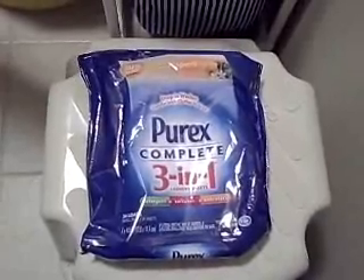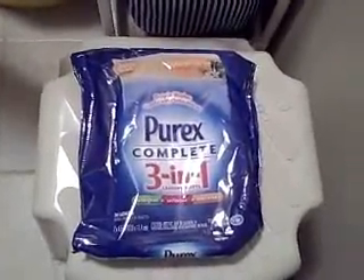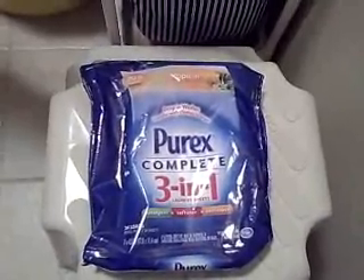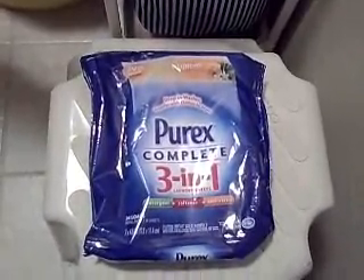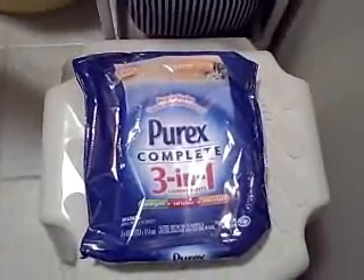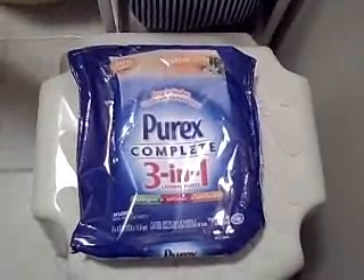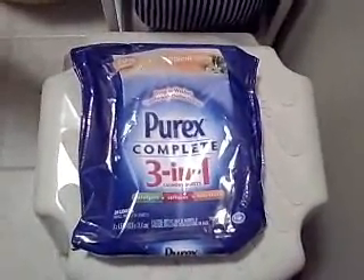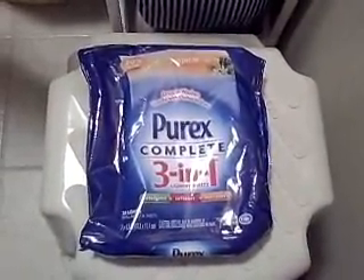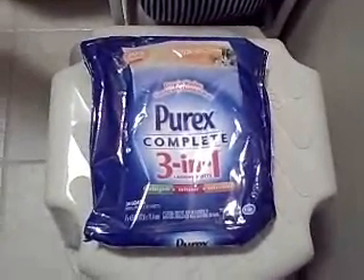There's just a phenomenal amount of ways you can use this product, or just for everyday laundry. Purex is such a great, affordable way to do your laundry, and the clothes smell good, come out clean, and smell fresh as well. So if you want to try the Purex Complete 3-in-1, which I recommend, you can go to their website and download a coupon to save a little bit of money and try out this great new product.